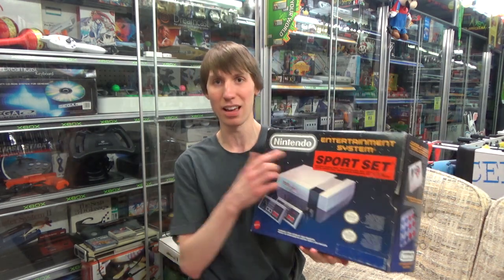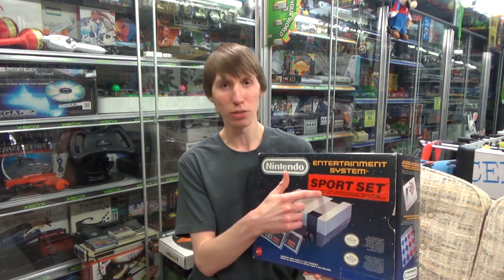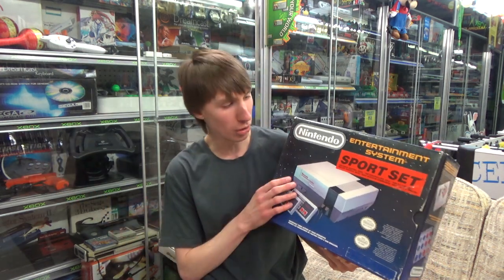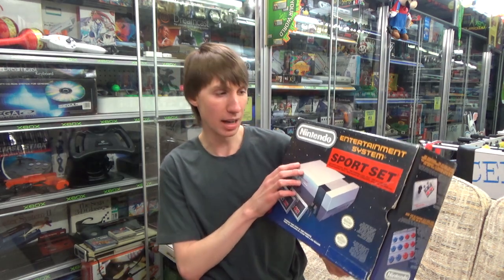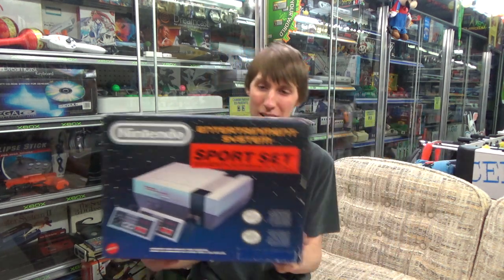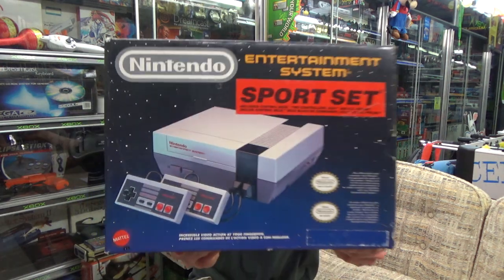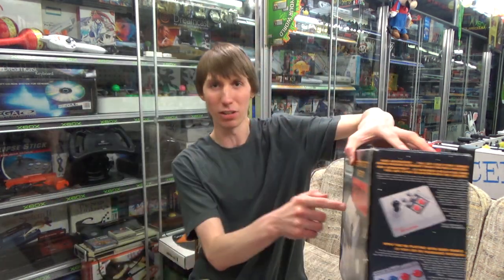One more variation of the Base Set I have is one with a red sticker on it that says 'Sports Set.' I don't believe this is an official Nintendo set — it's probably just a store owner who tried to bundle RC Pro-Am and Golf, putting a sticker on the box and handing the games from behind the counter when you bought it. I'm pretty sure this isn't an official Nintendo thing, and there actually is an official Nintendo bundle called the Sports Set, so it gets very interesting and confusing.